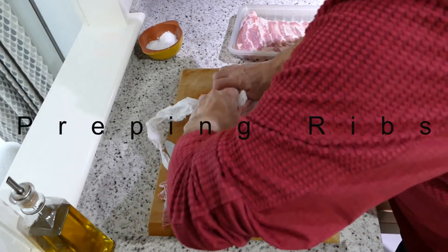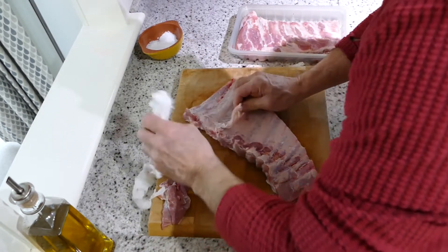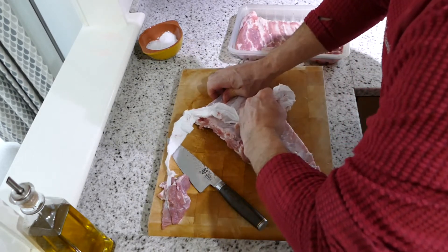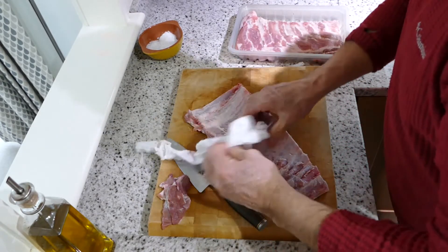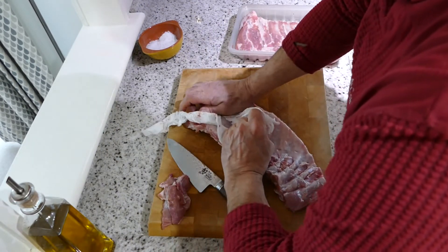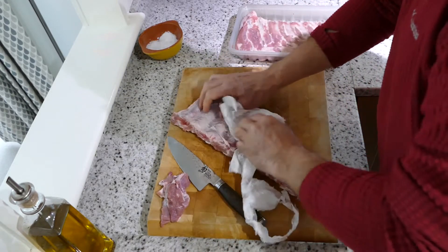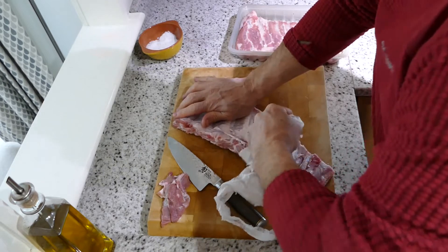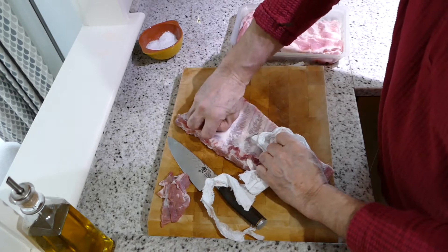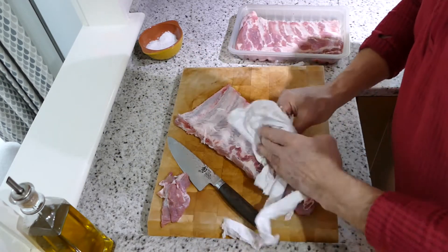Once you start it, it's not too bad. It's just getting it actually started. You can get it all off in one lump — always makes it easier. If you try and rip it too hard, it will just break off and you'll end up with lots of little bits sticking to it afterwards, but we can clean the odd little bits afterwards.